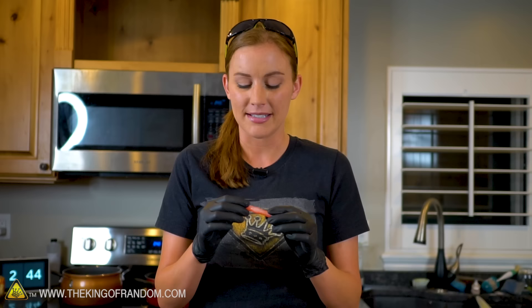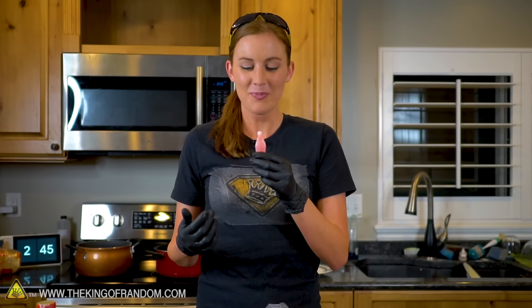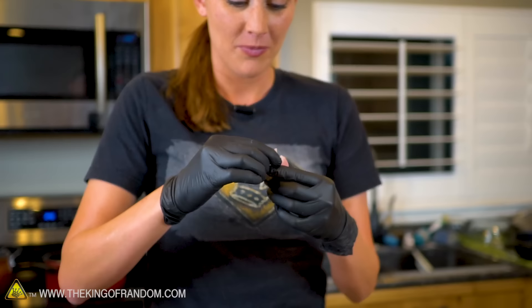Everybody seems to remember them, everybody seems to have fond memories of them, even though now when you bite it, it kind of just tastes like a melted otter pop in your mouth, but it's still fun. They are full of liquid, and so we thought it might be fun to try and recreate one of these today.